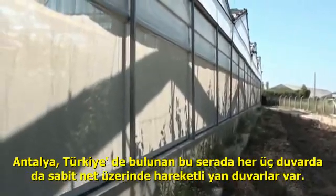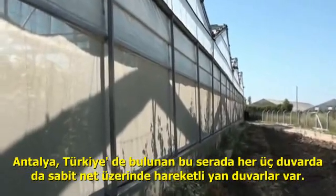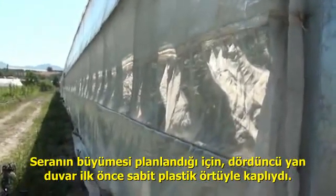At this greenhouse in Antalya, Turkey, they had roll-up walls with insect net on three of the walls. And on this wall, they just had stationary plastic because the plan is to expand this wall.